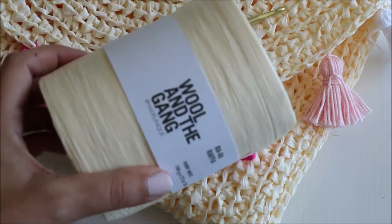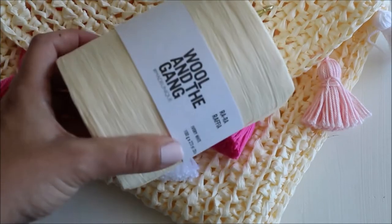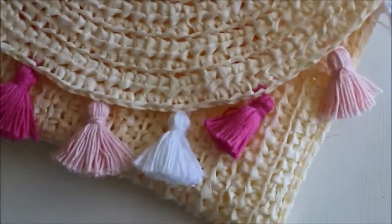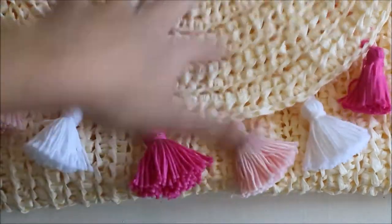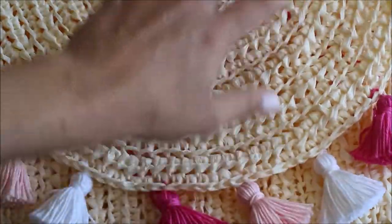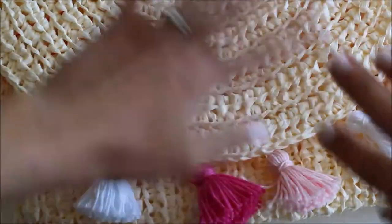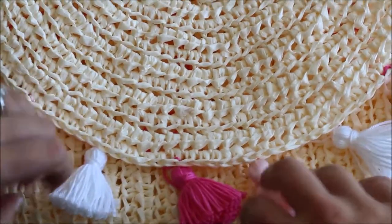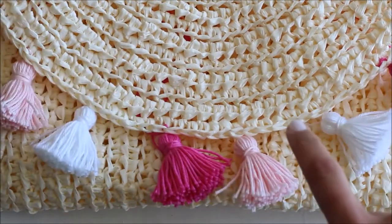Normally when I've used raffia in previous patterns, I've said you can substitute and use cotton or a tape yarn. But for this clutch, I really do think using raffia is the best option because it creates a stiff bag that holds its shape. If you use cotton, your bag is going to be a little too heavy and too flimsy. With tape yarn, I don't think it's firm enough. So if you can get your hands on some raffia — I've included links in the pattern — that would work best.